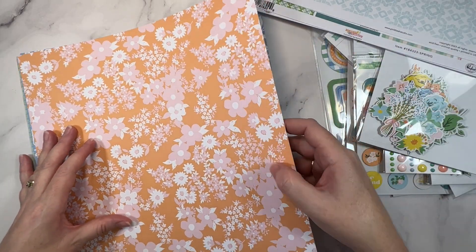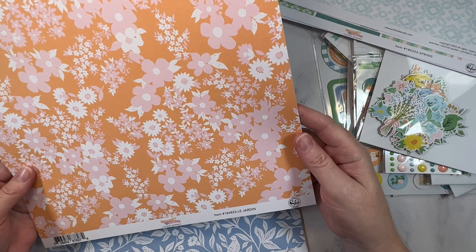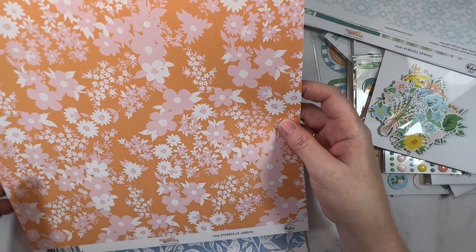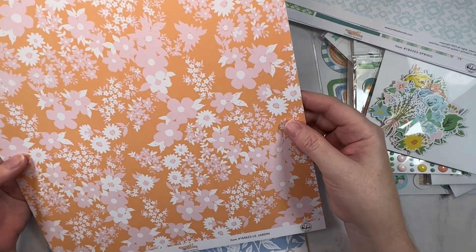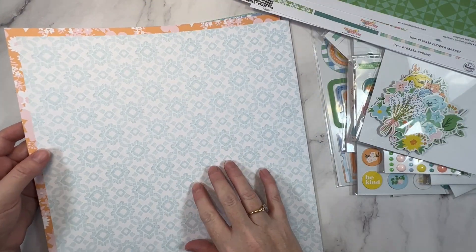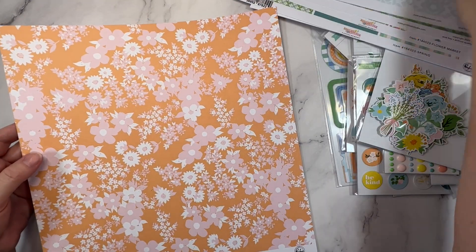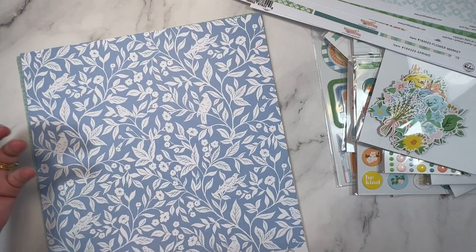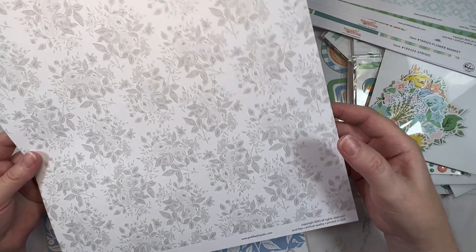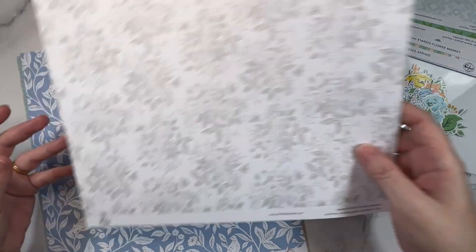This one is called Le Jardin — the garden. And it is a pink and orange floral, again really, really pretty. I think that would look really pretty as a frame with a nice fresh white background. The b-side is a neutral as well. I could imagine that as a background too. Really liking that one.